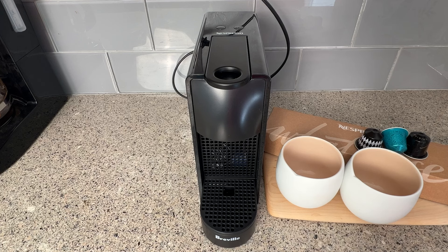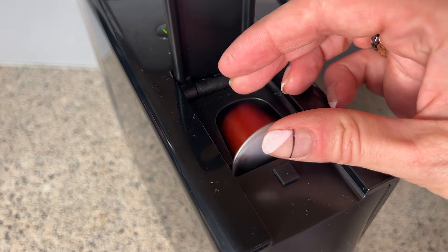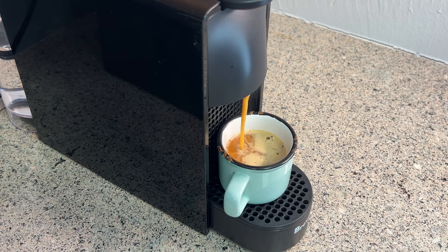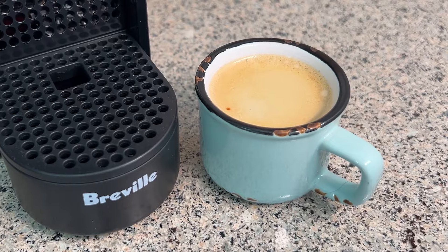Brewing a coffee is as simple as turning it on and waiting for it to heat up, which takes less than 30 seconds — and I'm impressed by how fast this is. Then you'll pop in a capsule, close the lid, and choose your size. My single shot brews in about 30 seconds, and a longer double shot in about 45. One of the things I like about the Ascenza Mini is that the espresso comes out nice and thick, and not watery, with a nice crema on top.